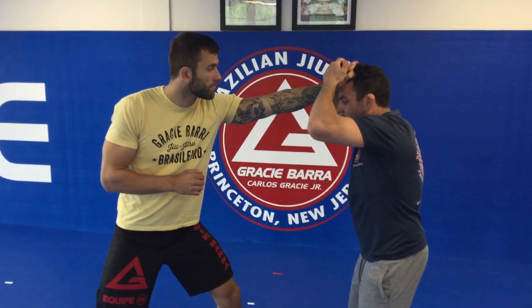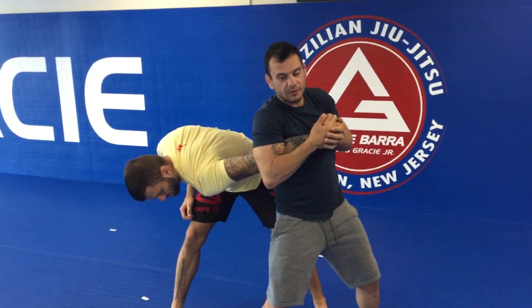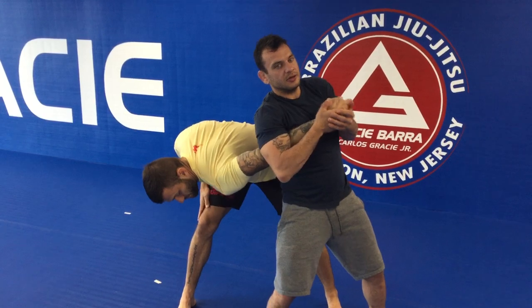Next thing, I'm gonna take my outside foot — my right foot in this case — take a big step forward, face the same direction as my partner, and now my partner's susceptible to wrist locks or arm bars.